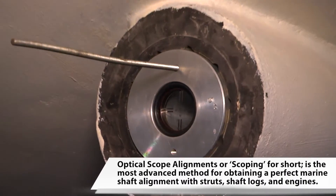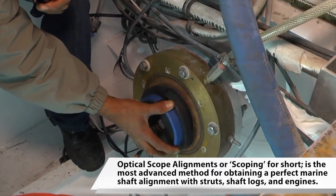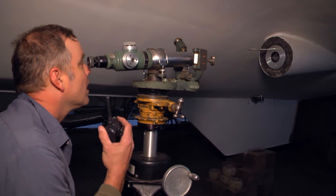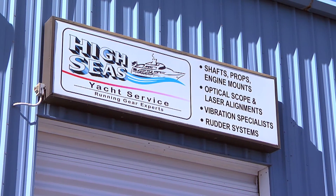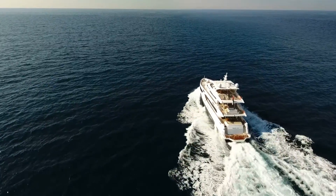The last thing we did was return to the boat to do the optical alignment. This is very precise work, requiring strong math and geometry skills. As the day came to an end, I had learned a lot about the vast array of services provided by High Seas. With the propulsion system fully repaired and aligned, the boat was back to cruising the open water.